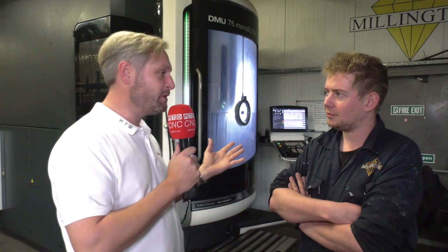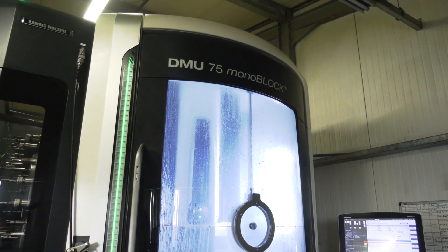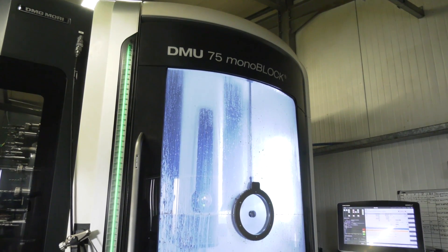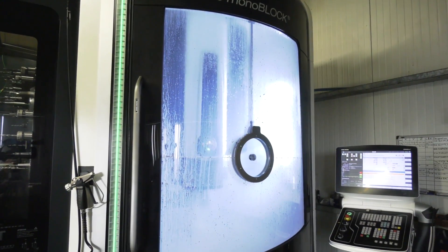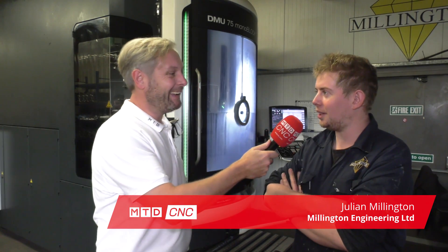We've dropped into Millington Race Engines. Anybody who knows motorsport and rallying will know the name — it's a great example of UK manufacturing success. It's also an example where someone said to an engineer 'you can't do it like that,' and Roy went ahead and did it. The company's been built up since 1990. We're here to review the DMG Mori DMU 75, their first five-axis machine. Do you like it? Yeah, I love it — it's a real toy.